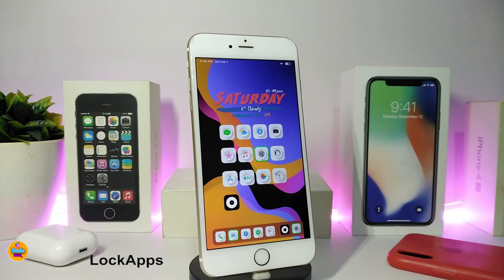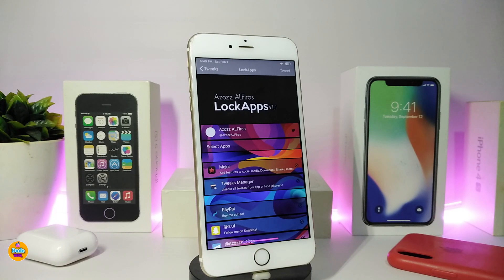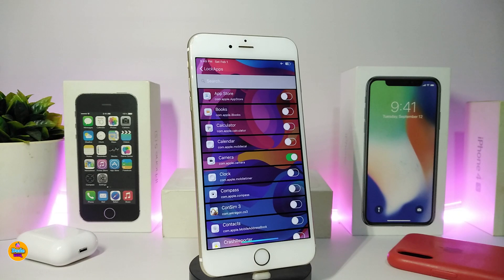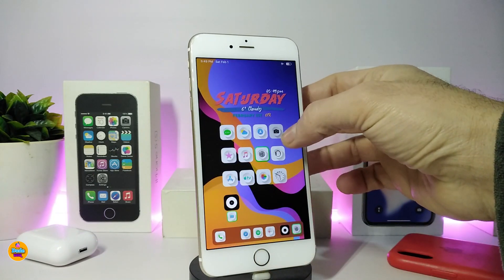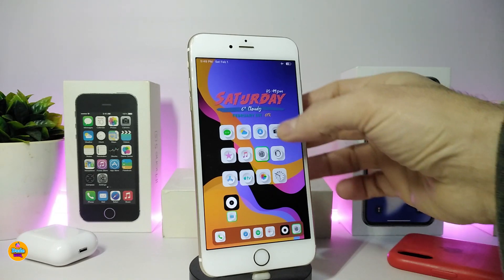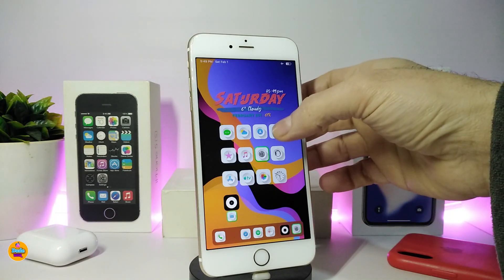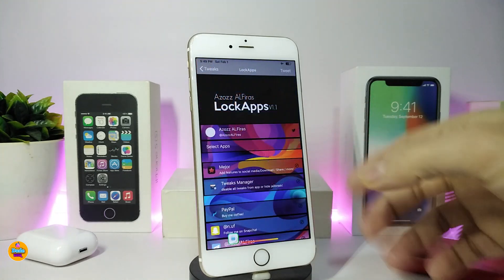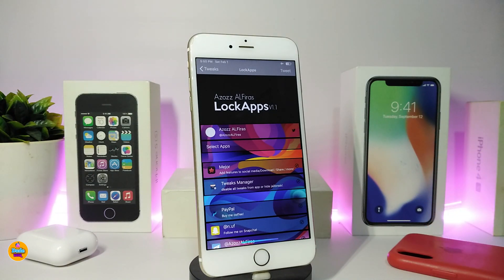The second tweak is called Lock Apps — your phone, your privacy. If you want to lock specific apps, go into the settings and tap on the app selection section. This brings up all the apps on your jailbroken device. I already toggled the Camera as a demo — when someone tries to launch the Camera, Settings, Email, or any other toggled app, it simply won't open. It locks that application. Very useful. This tweak is called Lock Apps.